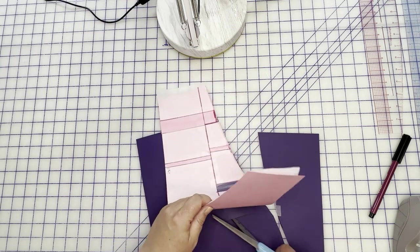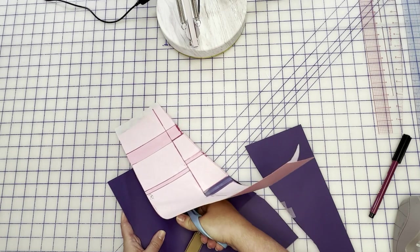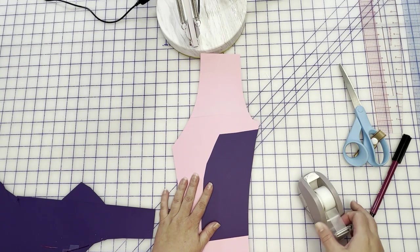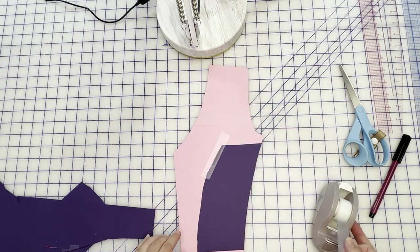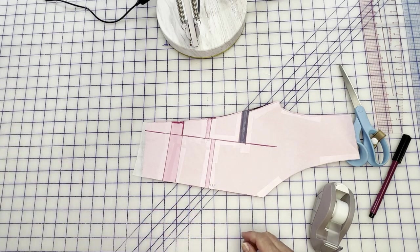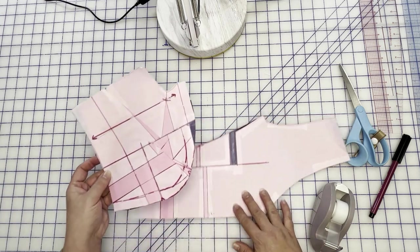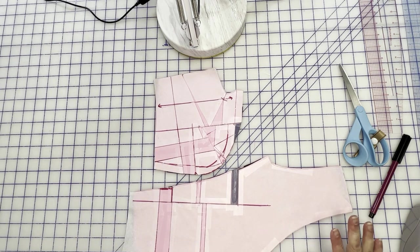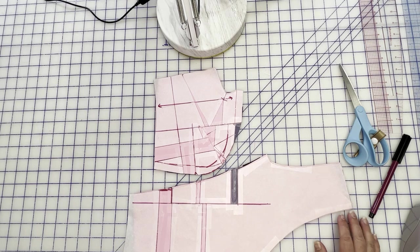Super easy. I actually really enjoy pattern manipulation and alteration because it's got a very geeky math side that just really makes my brain happy. So on this princess seam bodice we have done a one inch full bust adjustment and we have lowered our apex by half of an inch. As always, let me know in the comments if you have any questions — I will see you next time, bye!